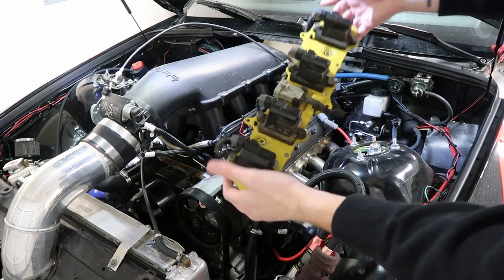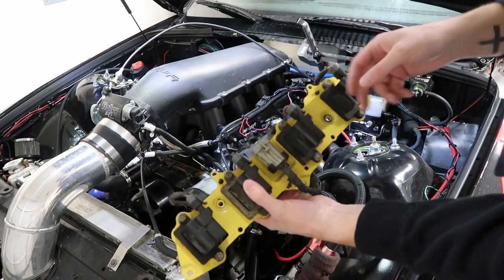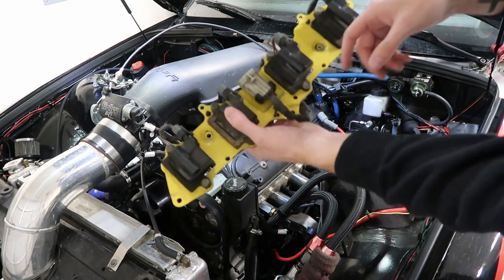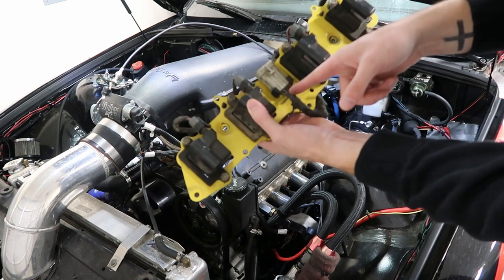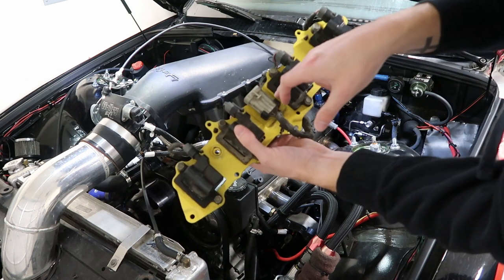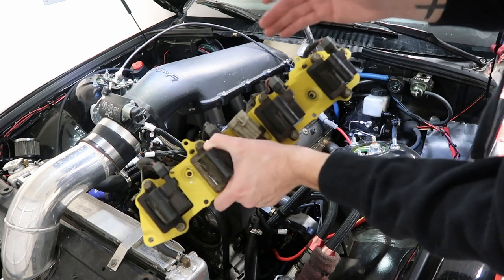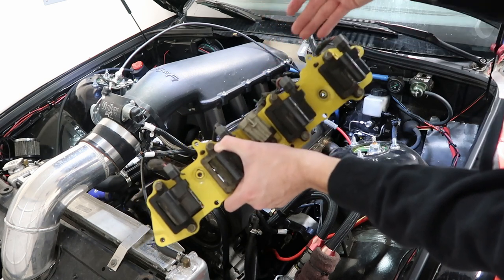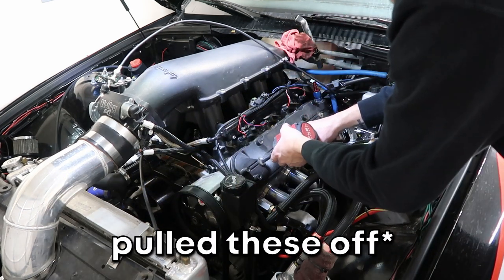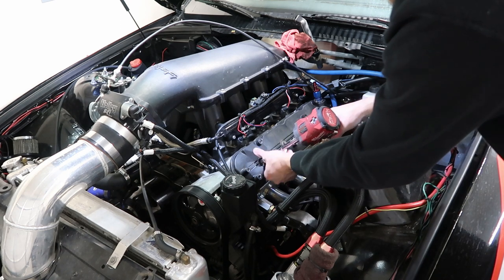Just like that, the first valve cover is off — simple enough. Now I'll need to take the harness off to keep all the coil pack individual plugs on it. This is kind of an older harness, so I may end up getting a new one. I have two of these for each side if needed, but I'll just use this one for now. This is actually the first time I've done this since building the engine, so I'm excited to see what it looks like inside.